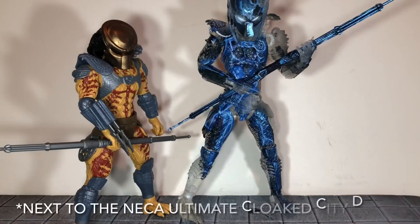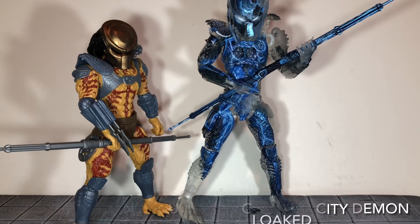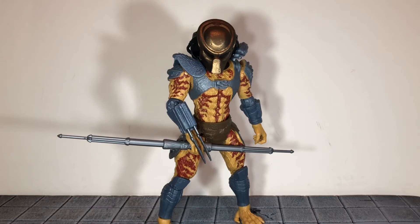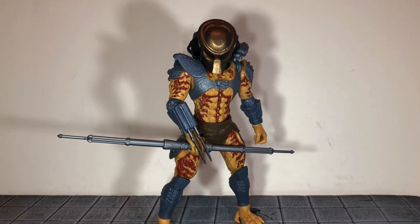For a size comparison, here he is next to the NECA cloaked City Hunter Predator. Overall, this is a pretty nice figure from Lanard. Lanard has been doing a really good job. These are $10 figures, so don't expect a lot of crazy articulation or paint. But for $10 you get a pretty good figure — it has some really nice sculpt detail that would be brought out by some good paint. I plan to paint the fishnets on and maybe do a wash over the armor; I think that would bring out the details really nicely.